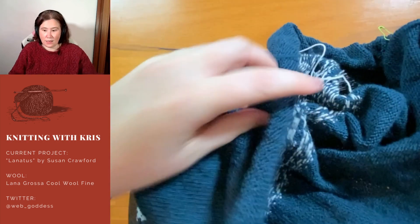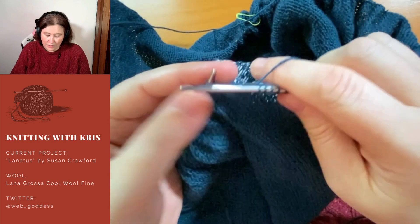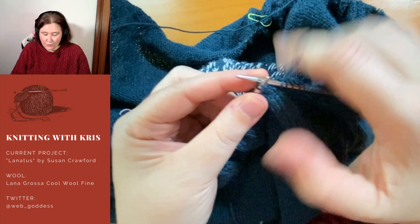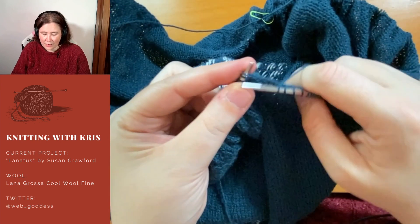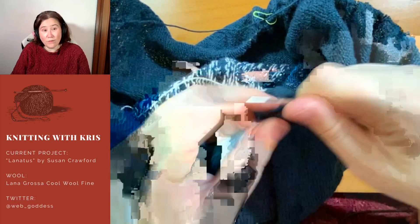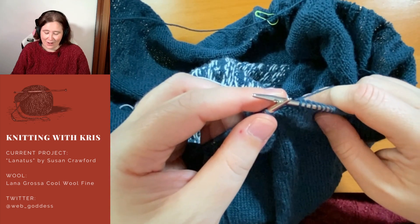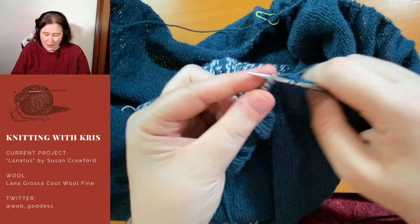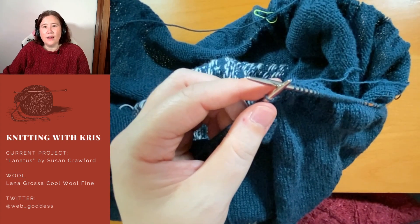It's 10 o'clock on Sunday. I am out of beer. I did fix my mistake, so I'll probably sign off for the night. Thank you for joining me. I will be here again next Sunday — hopefully I'll finish the body on this thing, but it depends how many more hours of slogging through endless stocking stitch I can do. Have a lovely week.